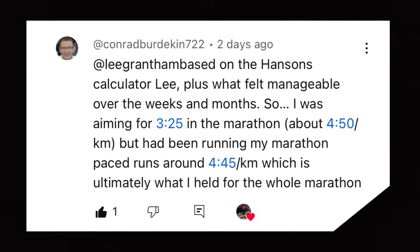He responded: based on the Hanson's calculator, plus what felt manageable over the weeks and months. So I was aiming for 3:25 in the marathon, about 4:50 per kilometer, but I had been running my marathon pace runs around 4:45 per kilometer, which is ultimately what I held for the whole marathon. So first of all, Hanson's — fantastic.